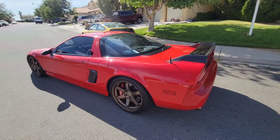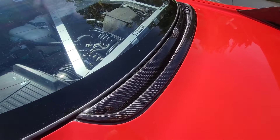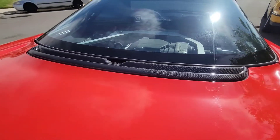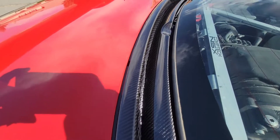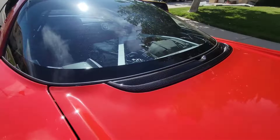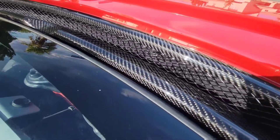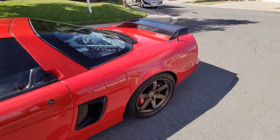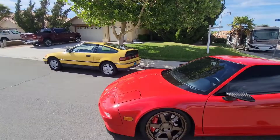I decided not to wax the car — it's just a wash. So that is the Pride carbon fiber cowl for the NSX. We got the NSX washed up, got the CRX washed up — both ready to go inside.